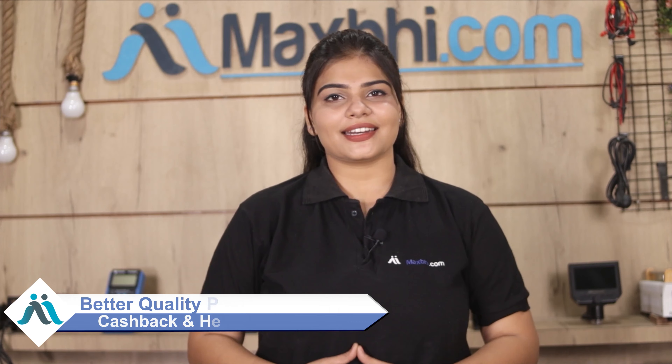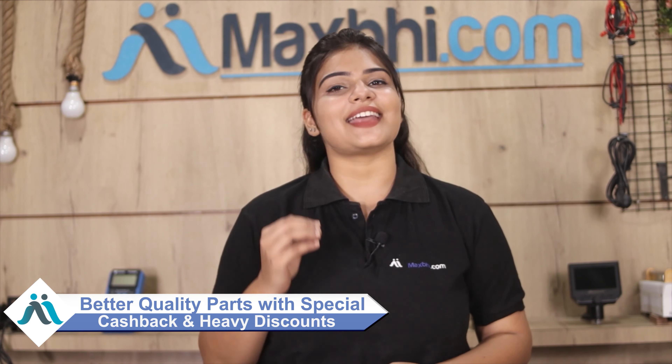So don't wait, do it now with special cashback and heavy discounts.